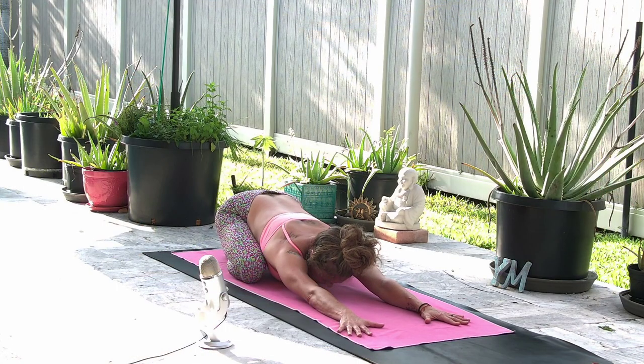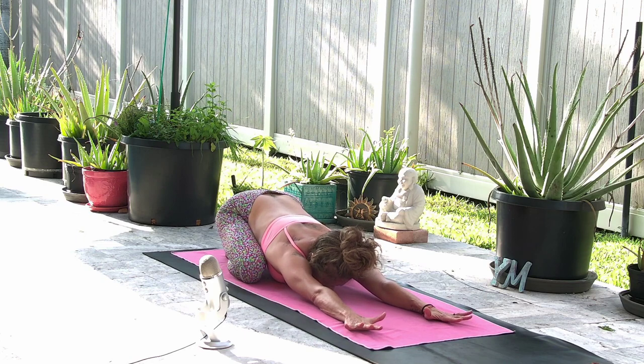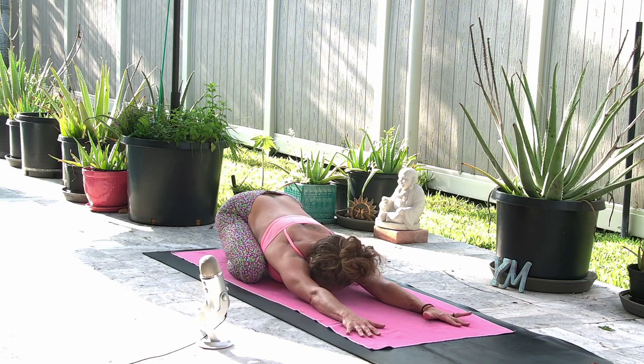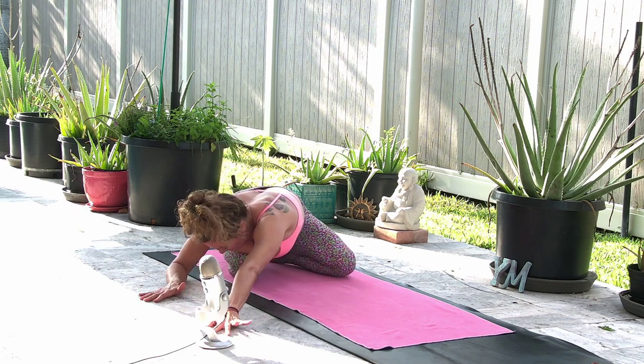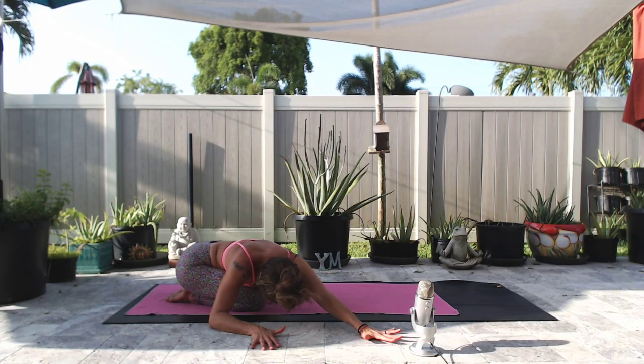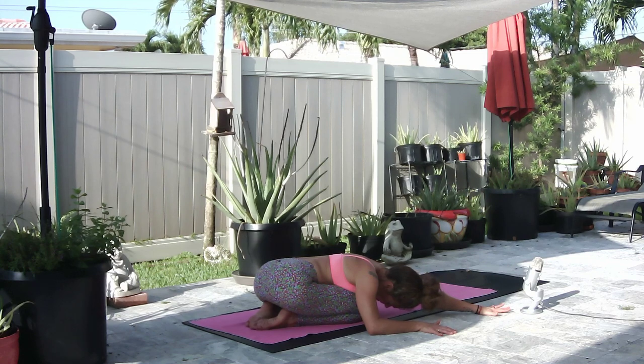Maybe even throughout this practice, when things get a little intense or you start to feel the muscles a little stronger than you're used to, you can find some gratitude in that moment. Start to narrow your breath down to just your nose, your Ujjayi breathing. Evening out the breaths the very best you can. On your next inhale, stretch your arms out in front of you.